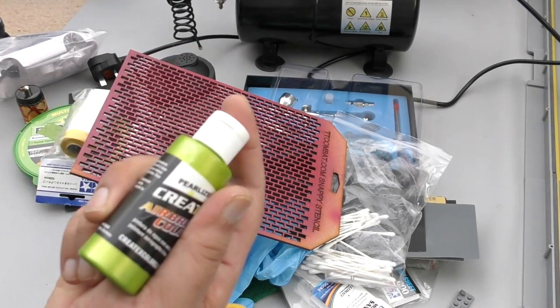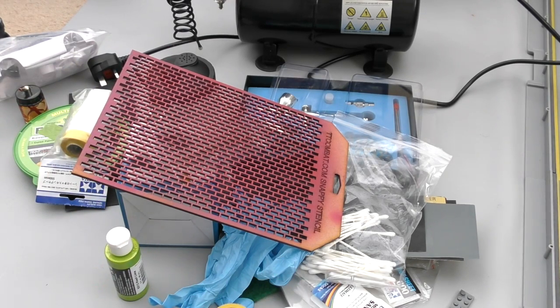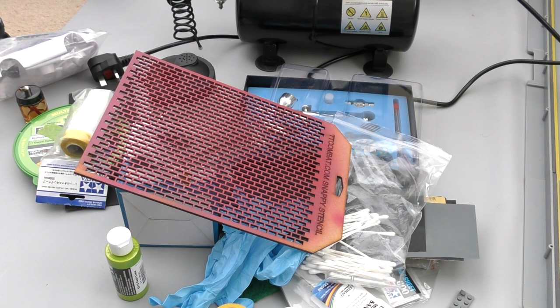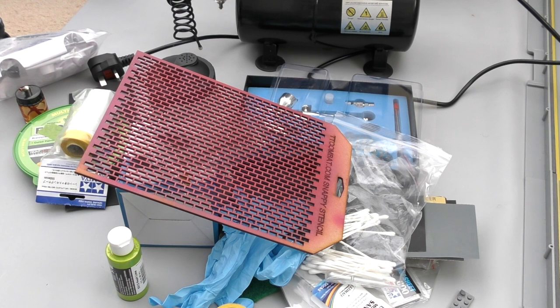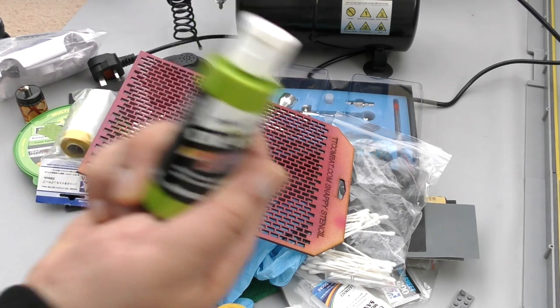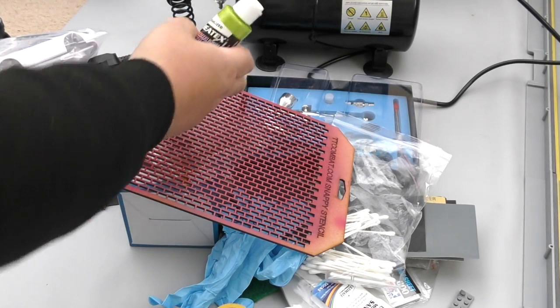You have to thin the paints down. People do it with water, but you're probably better off using paint thinner. You want to get it to the viscosity of milk or semi-skimmed milk — at that consistency it will pass through the airbrush without clogging. If it's too thick, it won't come out. I've learned the hard way — not getting my paint thin enough has been a nightmare. Don't mix it inside the airbrush cup — have a separate mixing cup and do a roughly 50/50 or 60/40 ratio of paint to thinner.